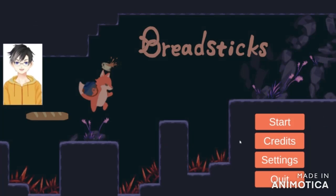Hi everybody, welcome back or welcome to the channel, it's your boy Dusty. Today we're going to do a game review of Breadsticks. As you can see, it's a cute little 2D side-scroller where you play a fox with a cup of tea on his head for some reason. This game is developed and published by DigiPen Institute of Technology and Cosmic Dad Gaming.